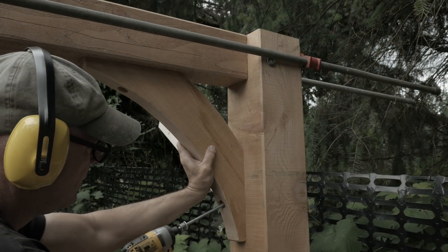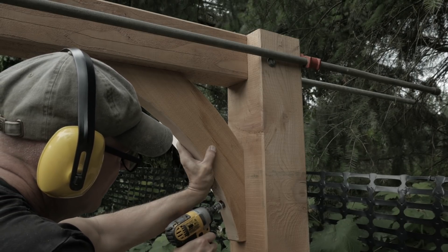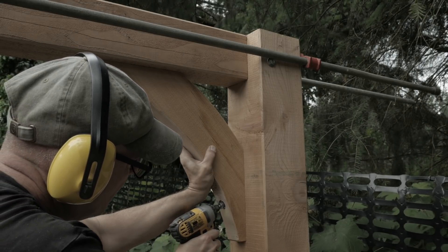The braces will be attached to the shed posts and beams with a long lag bolt at a 20 degree angle. This will help pull the brace tightly into the corner.